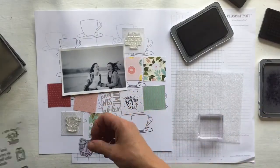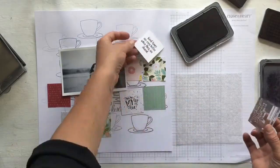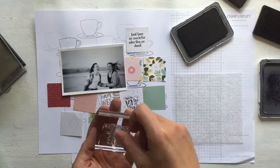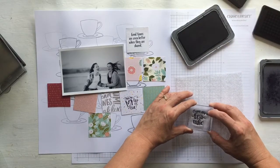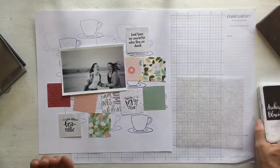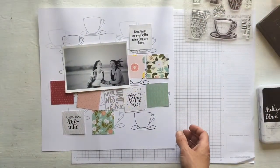Again I'm using black archival ink — you could use other colours, but just make sure the colour is going to stand out enough without taking over from the background. I do this three times, sticking with the design element of threes, so I chose three sentiments from the stamp set: 'You are my cup of tea', 'Good times are even better when they're shared', and 'You are terrific'. This photo is of my daughters having a bit of fun at the beach, and the sentiments relate to a sort of sisterly love.